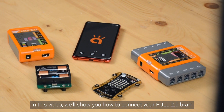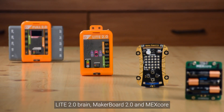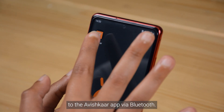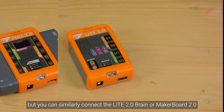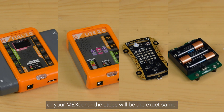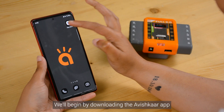In this video, we'll show you how to connect your Full 2.0 Brain, Light 2.0 Brain, Make a Boat 2.0, and Mix Code to the Avishkar app via Bluetooth. For this video we are using a Full 2.0 Brain, but you can similarly connect the Light 2.0 Brain, Make a Boat 2.0, or your Mix Code — the steps will be exactly the same. Before you begin, make sure that the brain is turned on.